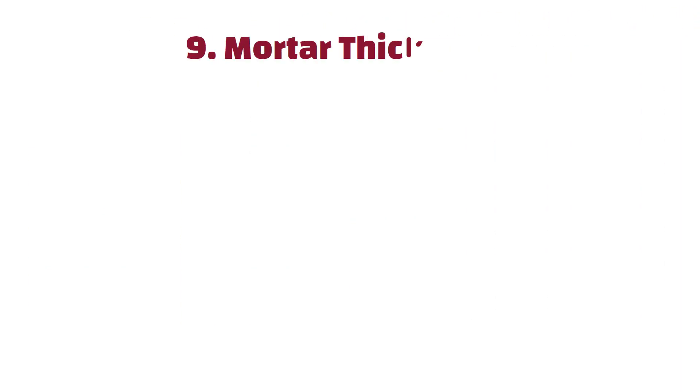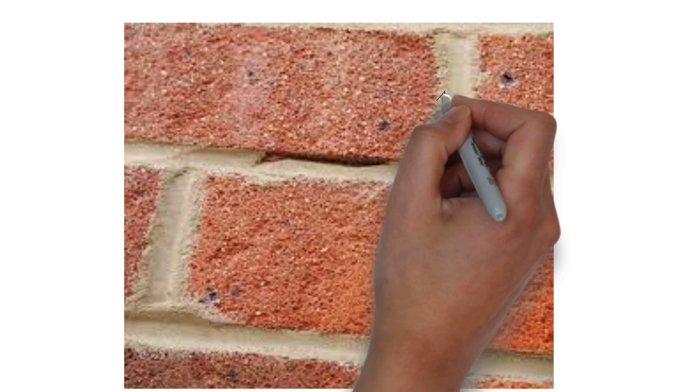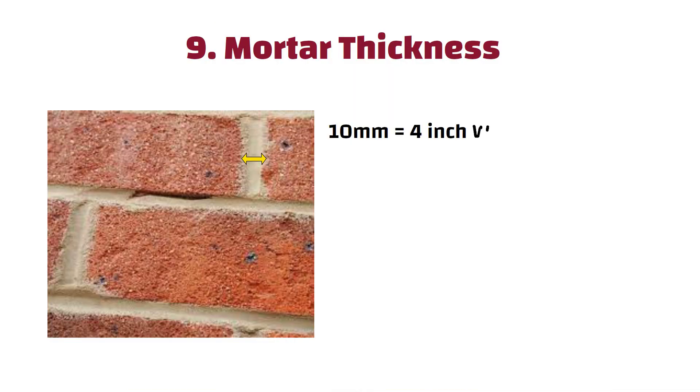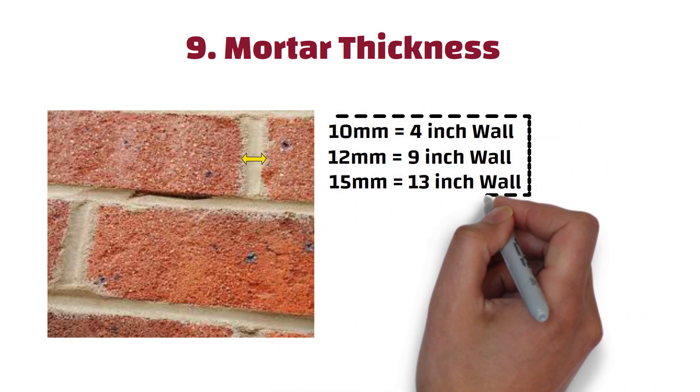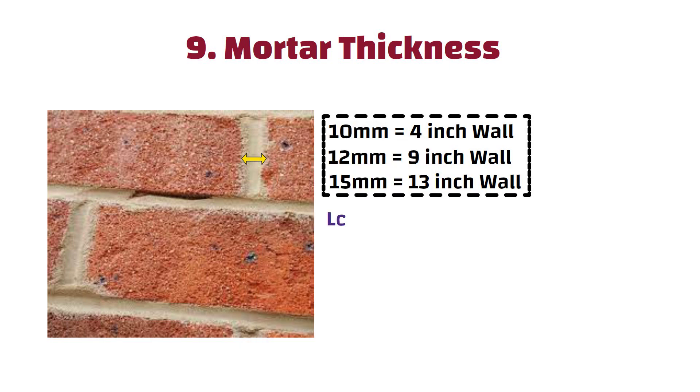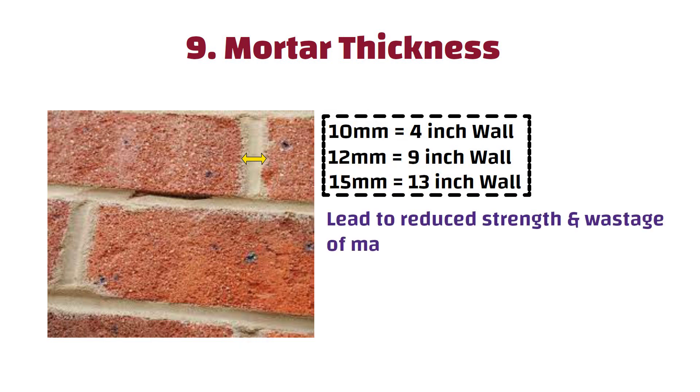Number 10: Mortar thickness. Thickness of mortar should be 10mm for a 4-inch wall, 12mm for a 9-inch wall, and 15mm for a 13-inch wall. If you keep more thickness than specified, it will lead to reduced strength and wastage of material.